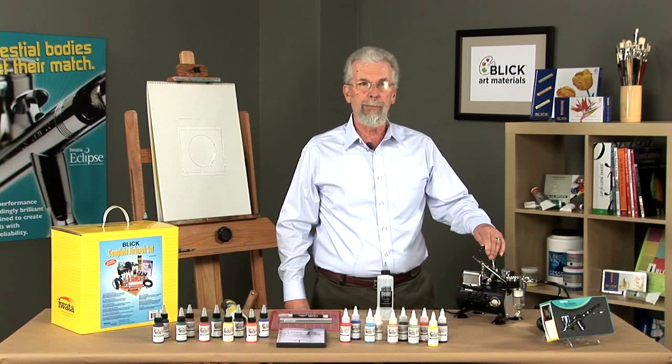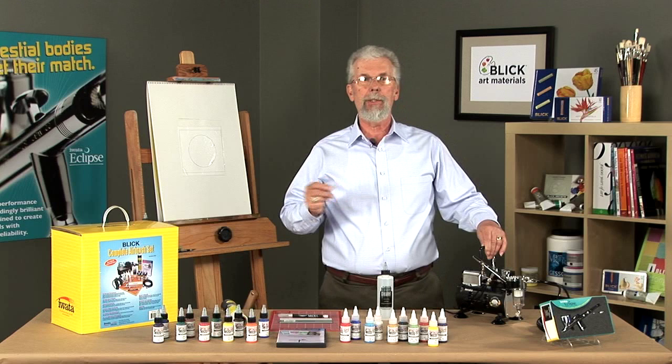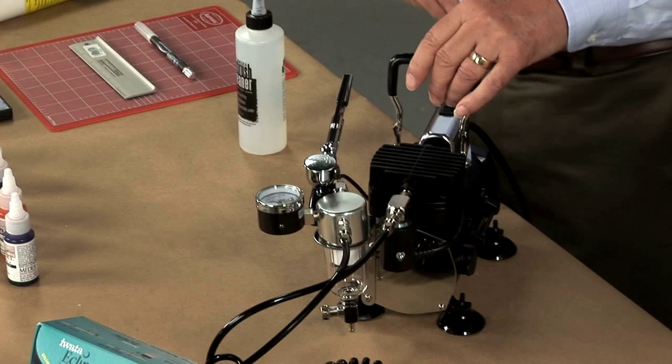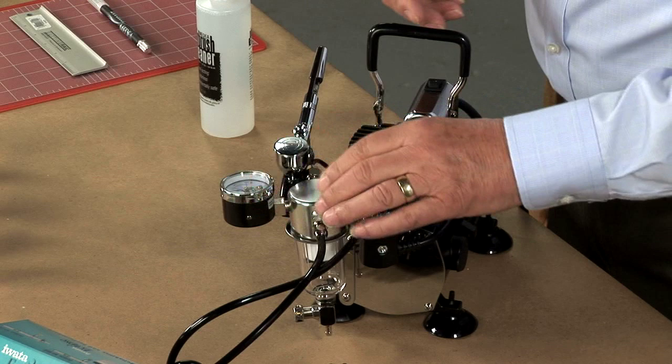Let's talk about the components. First and foremost is the compressor. This is a Smart Jet compressor. Smart Jet technology means it can turn itself on and shut itself off based on air pressure — when you press down on the trigger of the airbrush, the compressor comes on; when you release the trigger, it shuts off. This is an ideal compressor for most airbrush applications.